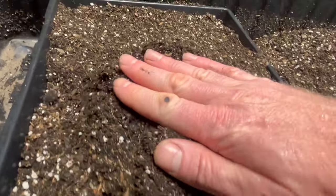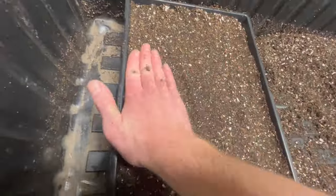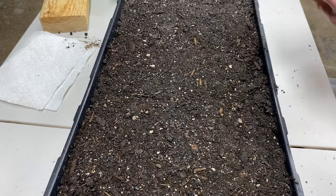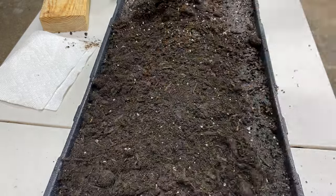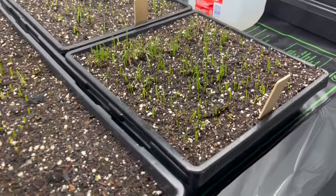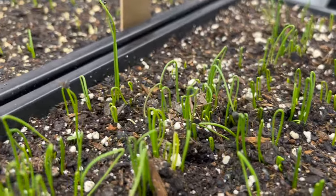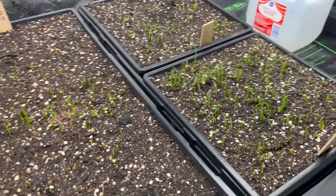We're going to fill the tray pretty much all the way to the top because the seedlings are going to be in here for a long time. Once it's nice and full, give it a gentle pat down. Then take the onion seeds — these are Yellow of Parma in my example, which I love — and put about 300 seeds, maybe even 500 seeds. Onions can grow real close together, no problem. After about 10 days or so, you're going to see them sprout because we kept the soil at about 75 degrees using a heat mat, keeping them nice and moist.